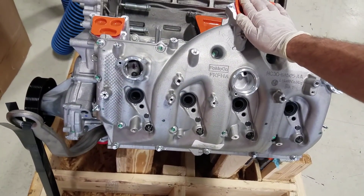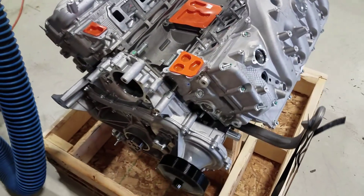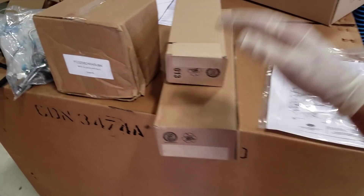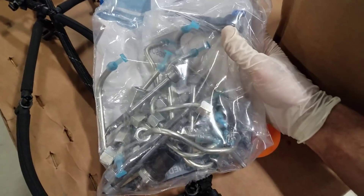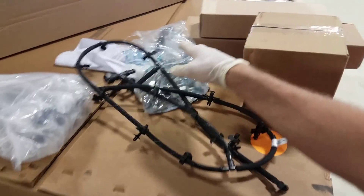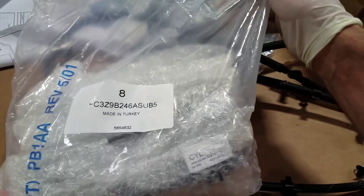Unfortunately, when you screw up maintaining it, who's to blame? All right, so here's some of the stuff that comes in the fuel system. We got the high pressure pump, a bunch of lines, our return hose, all eight fuel injectors, and both fuel rails.